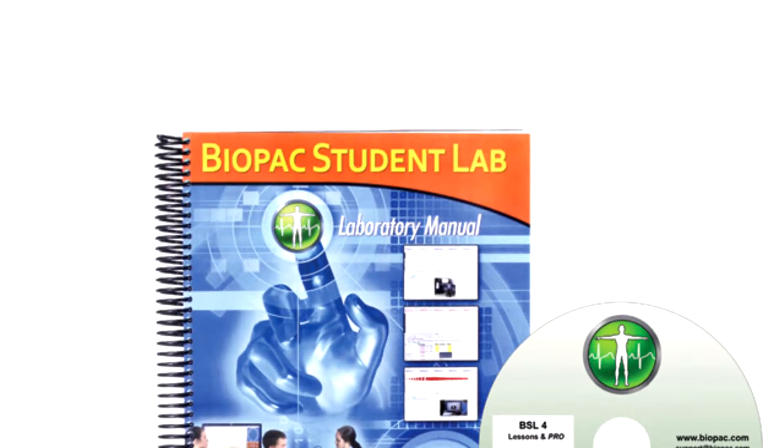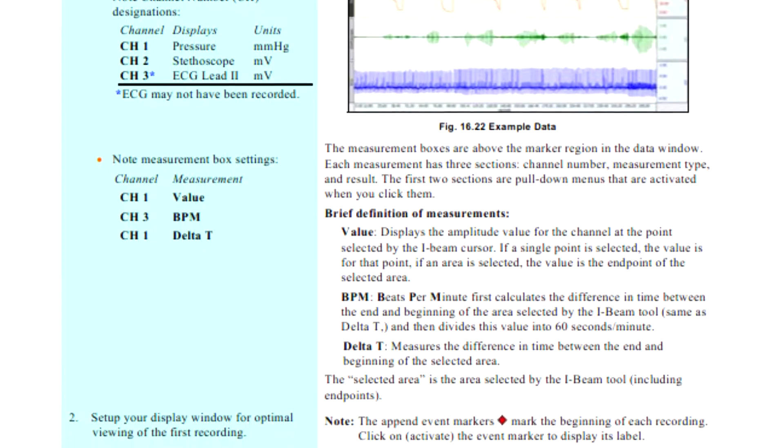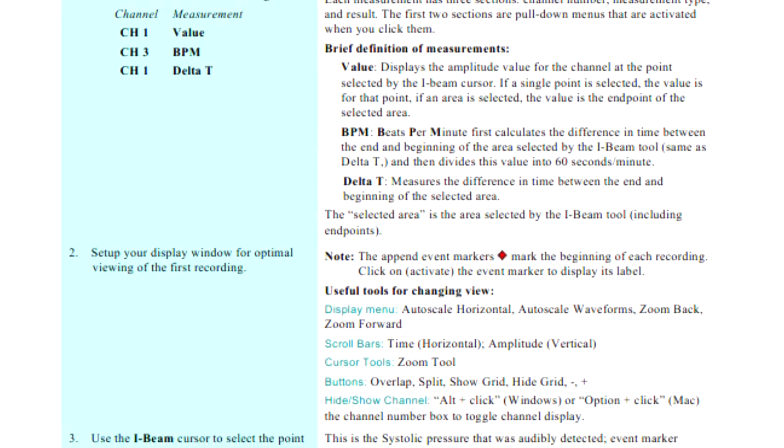The BSL Lab Manual provides detailed lesson introductions, procedures and analysis procedures written in conjunction with esteemed professor emeritus Richard Flanzer.